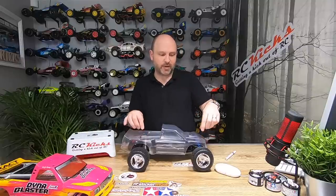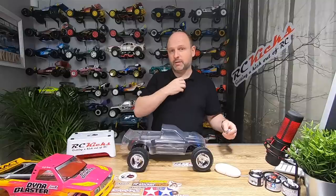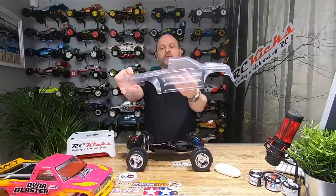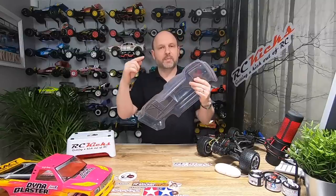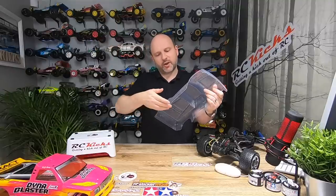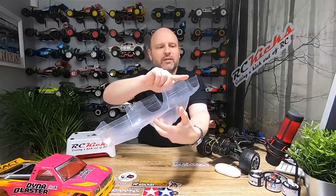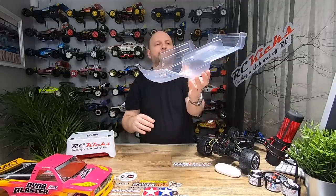If you drill in the wrong place you've ruined your body, so start with a little pilot hole and then step up to the right size for the post. Test fit it, make sure it's okay — use a reamer if you have one, or a drill bit. I've sanded down the body so all the arches are sanded. If you sand down the body you're less likely to have splits, because splits come from where you've cut and a tiny crack will expand. Sand all the edges so they're nice and round — no jagged edges whatsoever all the way around the car.